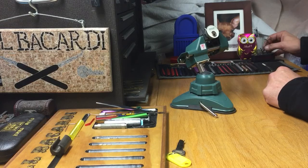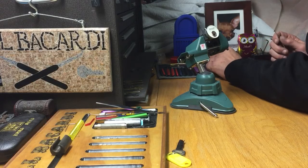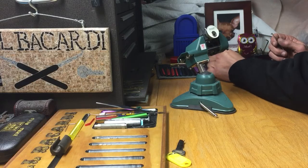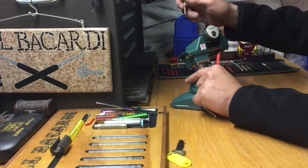We're gonna get that real thick tension wrench and we're gonna start out with my medium to deep hook from Daz Evers, which is probably one of my favorite picks of all time.